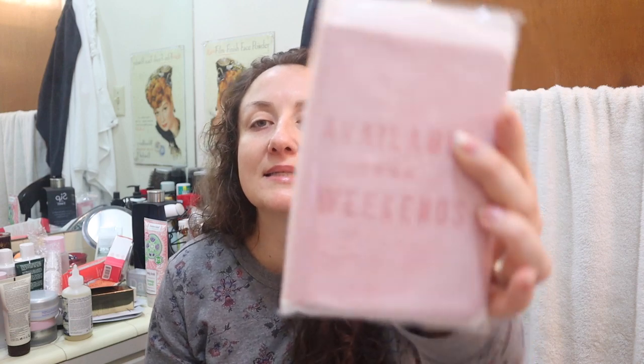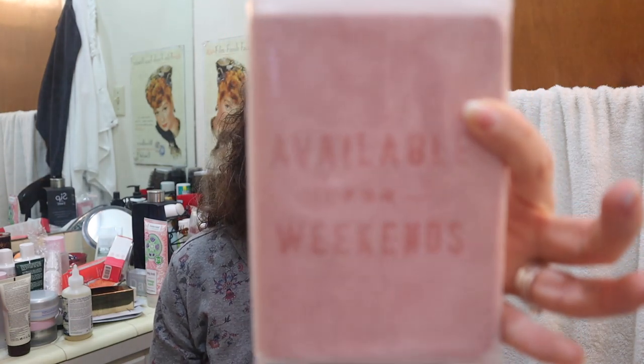The last thing in the mega mystery bundle is a passport holder — I've seen it in sales. If I had known what was in this bundle, I probably wouldn't have gotten it, but I'm not mad that I did. That was the mega mystery bundle.